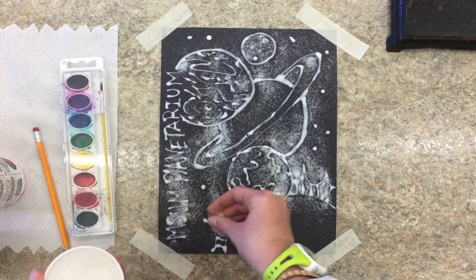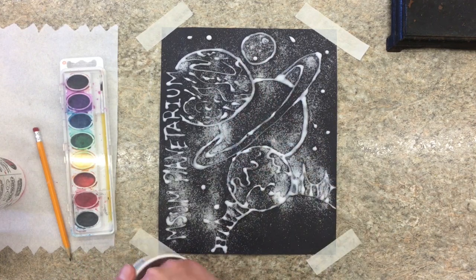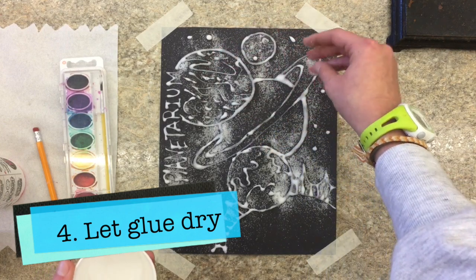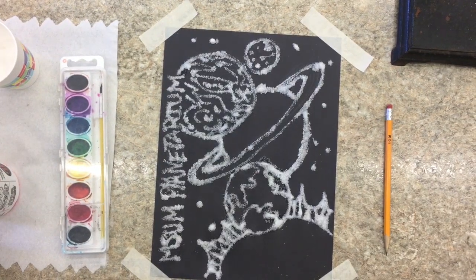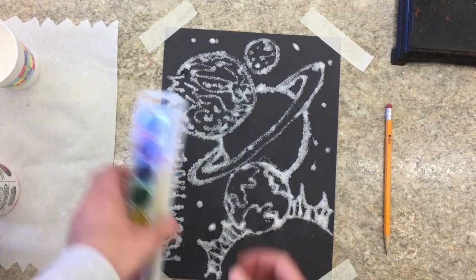So when you think you're getting close to done with the salt, you're going to have to wait and let it dry until the glue is dried. Okay, space cadets, so when everything is dry, you're going to use your watercolors.